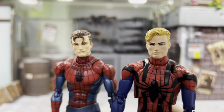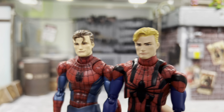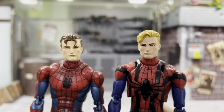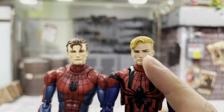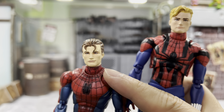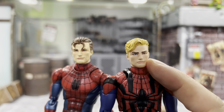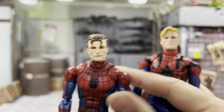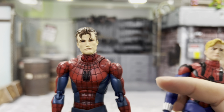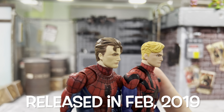Now here comes the big difference, which is the unmasked head. You can see Peter Parker and Ben really look very much different — the hair color, the hairstyle, the facial expression is entirely different. I think this is very well made. You can see the eyes, everything is so detailed. Even the skin tone — this one looks very odd compared to this one. But we have to give credit because that figure was made quite a long time ago as compared to this Band Release.